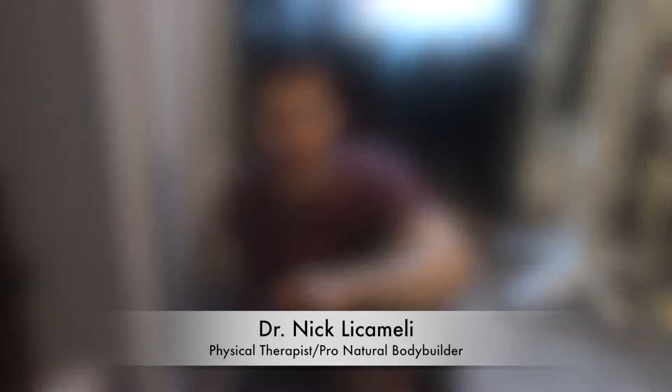Hey everybody, Dr. Nick here on Feel Good Friday. Today I'm going to show you a quick test to see if restricted ankle mobility is limiting your squat. I'm going to show you this test that focuses on ankle mobility, and yes, restricted ankle mobility can restrict your squat.